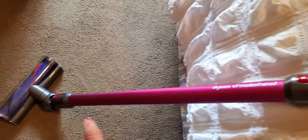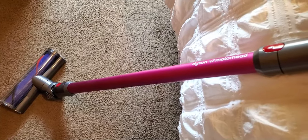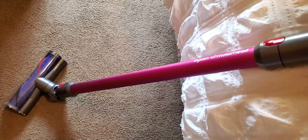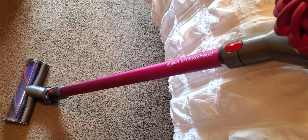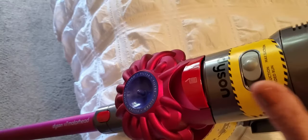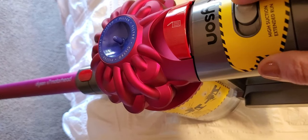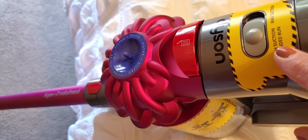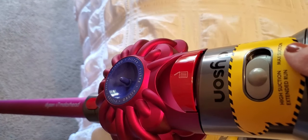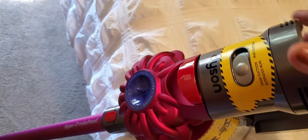If you want to put the extender wand in to clean a corner in your ceiling or ceiling fans, it's very easy. I really like this vacuum — it's very lightweight. If you want to get more run time out of your battery, make sure you have it on extended run, because if you put it on max you're going to get a shorter run time.